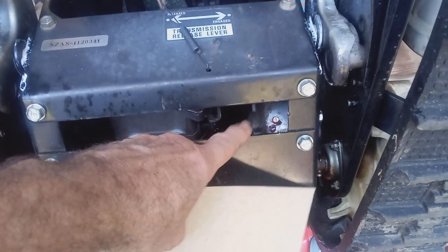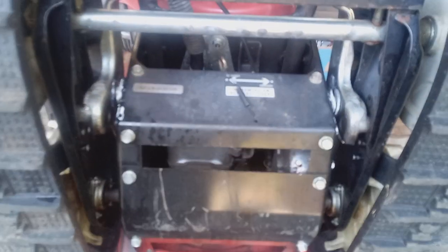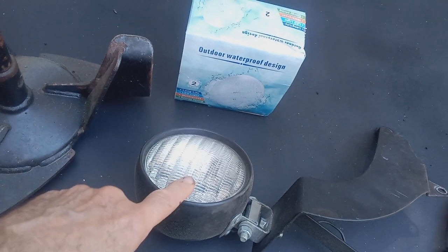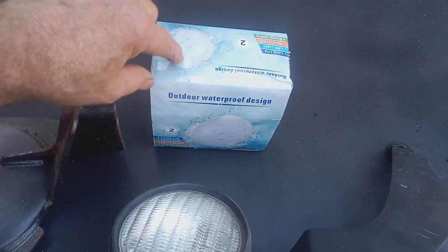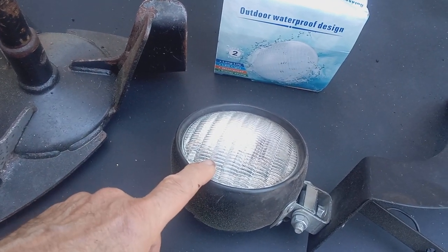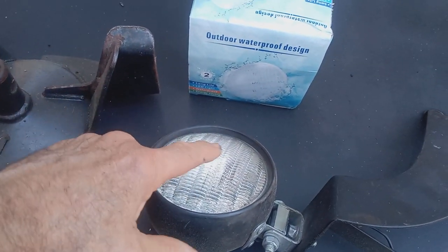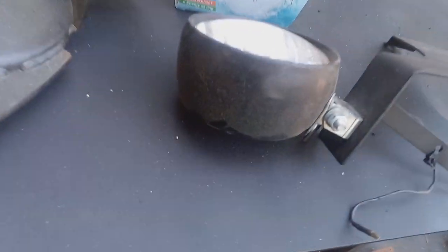Now, the new HSS models do not have this gearbox, so you don't have to worry about this. Next on the list is your light. If you've got a lamp like this with an old halogen light, you can upgrade it to an LED lamp — an AC/DC LED lamp. You don't have to do any modifications, you just put it in. It's much, much brighter and takes less wattage. It's very easy to do — you just take this lamp out, put in the new LED lamp, and you've got a brighter light and you're good to go.